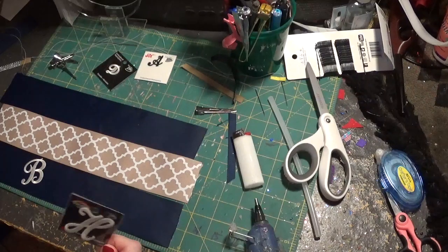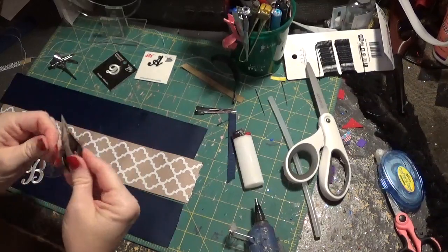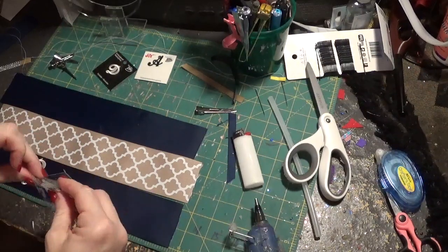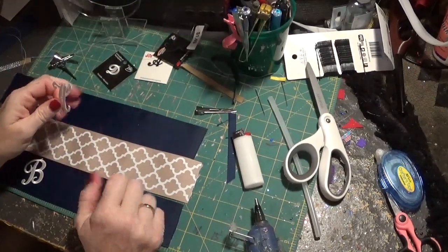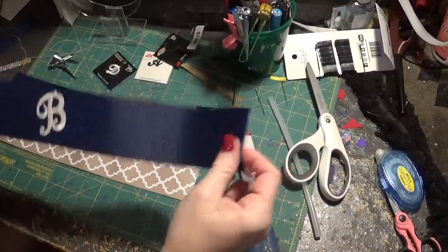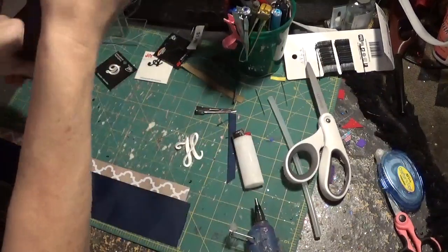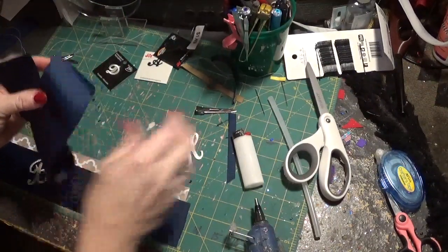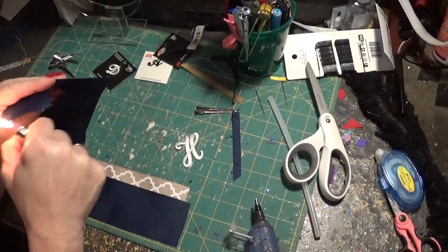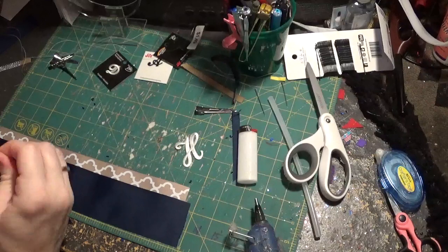So let's start off with that. If you want to use a big letter, you just want to make sure that you follow the ironing instructions. And what I want to first do is show you how to position it before you iron it on. You can see this one already has the B ironed on.